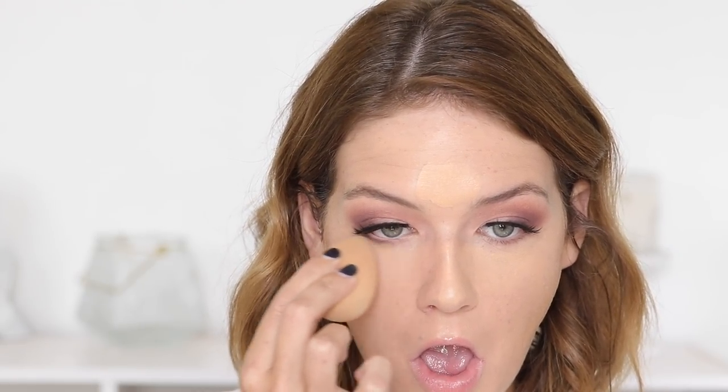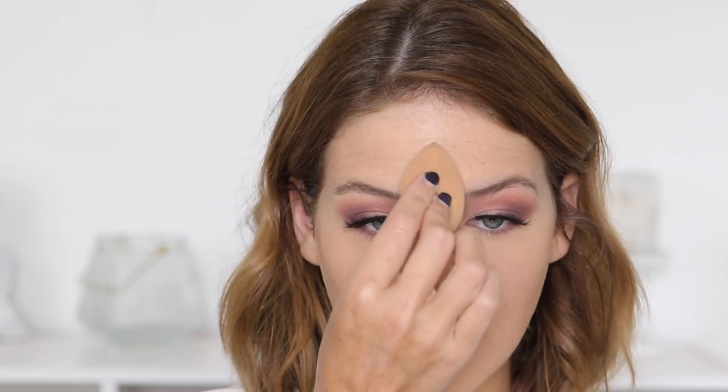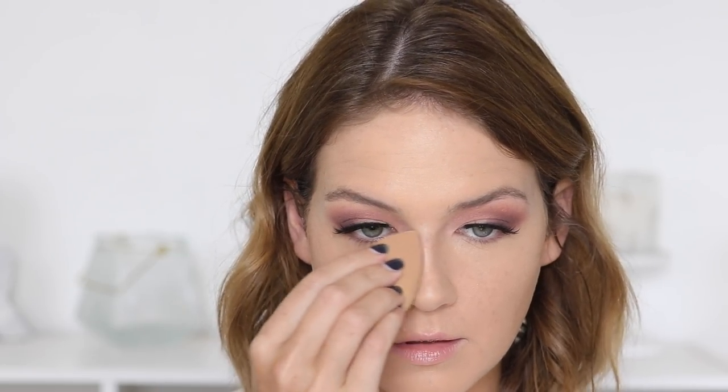For concealer, I mixed Urban Decay Naked Skin Concealer with NARS Radiant Creamy Concealer. I'd never really used NARS Radiant Creamy before, but everyone raves about it, so I pulled it out and mixed it with one of my favorites. I actually liked the way it looked a lot better mixed than on its own. To set, I'm using the NARS Crystal Translucent Powder — I remembered why I love it, it's so invisible on the skin.